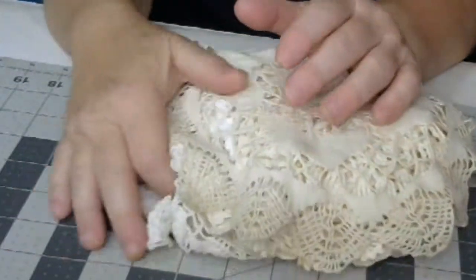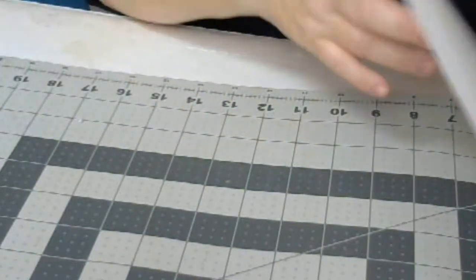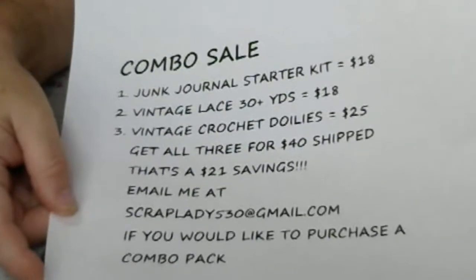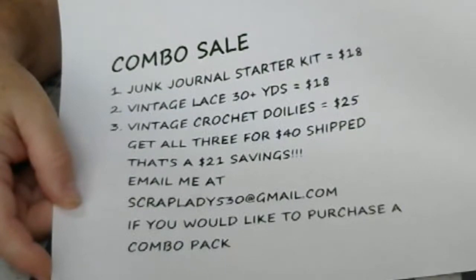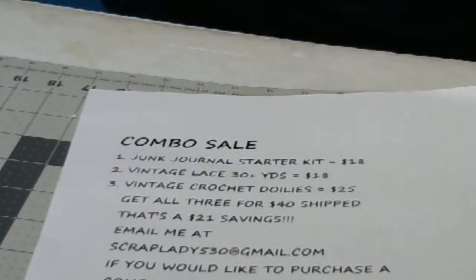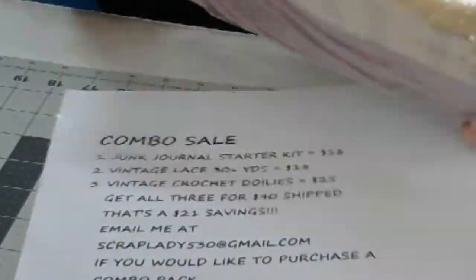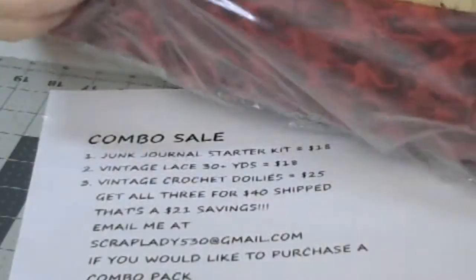I said stay tuned to the end — well, this is what I'm going to do. Today I am offering a combo sale. I have the junk journal starter kit for $18. I had the vintage lace, 30 plus yards. So this is the junk journal starter kit that I had, and I have a video — I'll link those videos below. That's all the paper and there's even doilies in here too.